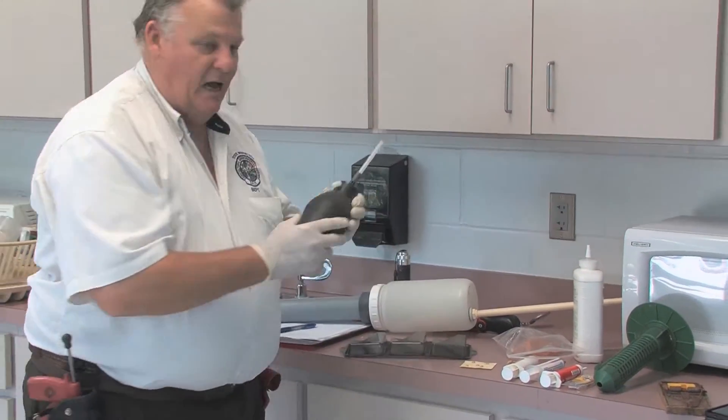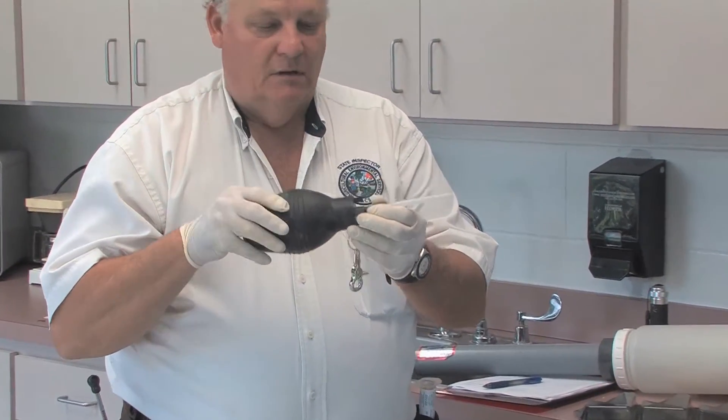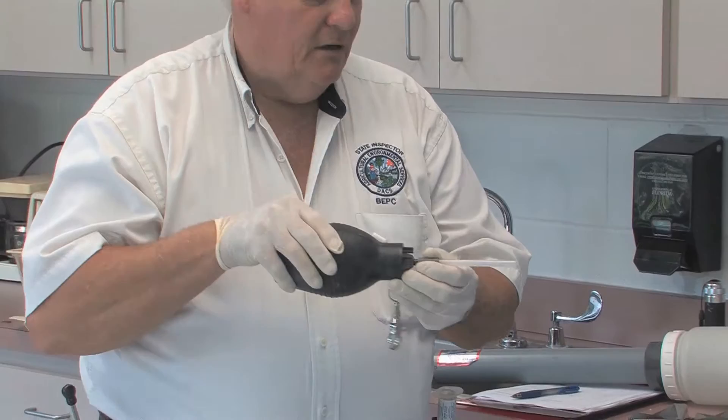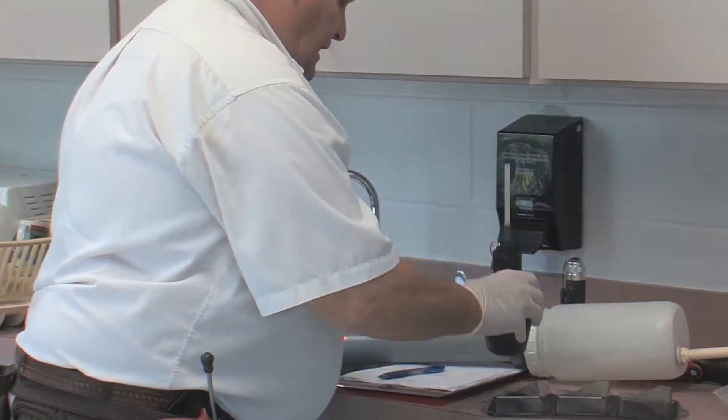We also have a bulb applicator which you can use for either granular baits or dust. You just need to be careful when using dust, especially around motors, that the dust doesn't blow back at you.